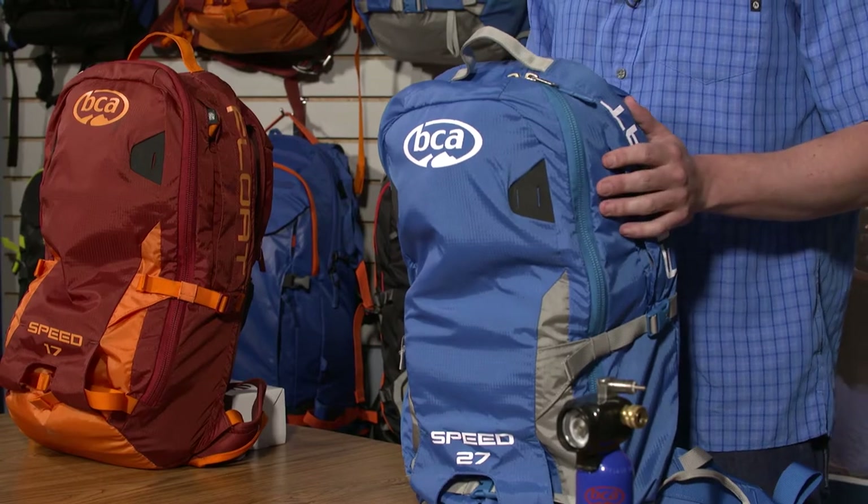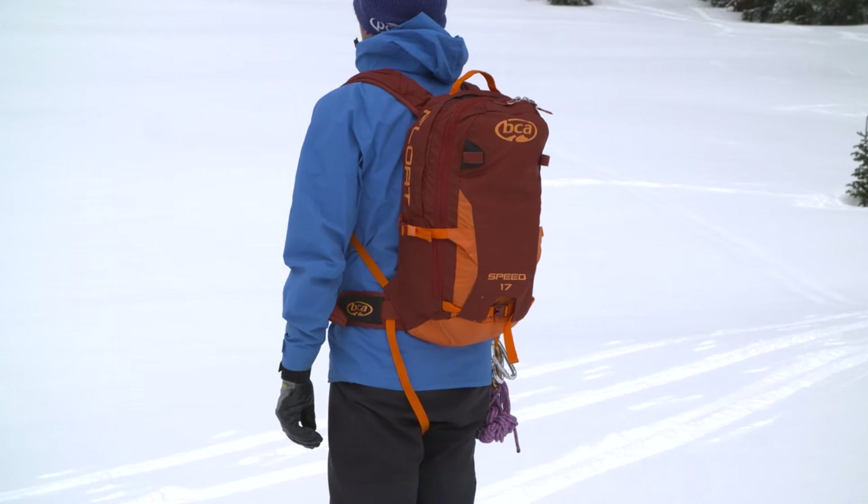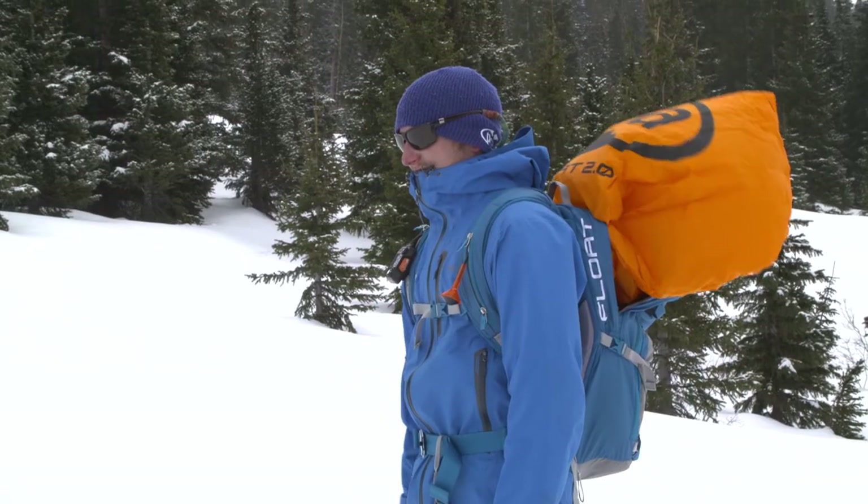Here I have the Float 27 Speed and here's the Float 17 Speed — these are the two colors the models come in. We're really excited to bring the new Float 2.0 system to the market. This new system is going to be 20% smaller and 20% lighter than the current 1.0 system.